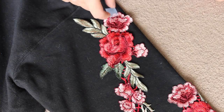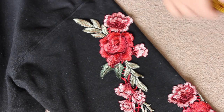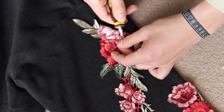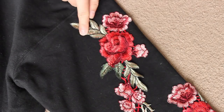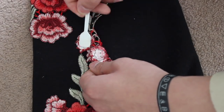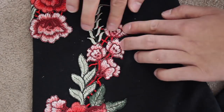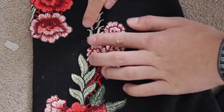Now we're on to the second flower. This time I'm going to do it in the opposite direction — starting from the top to see if it makes any difference. It's a very repetitive process. You could probably do embroidery or ironing faster, but I just wanted to try it out with the glue as I've never done something like this before.